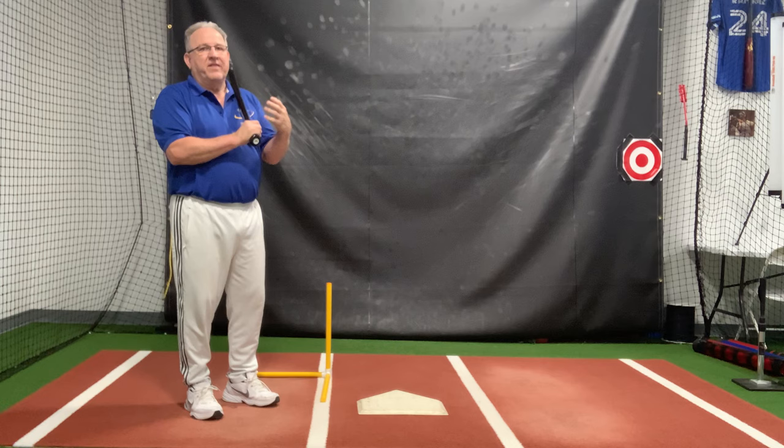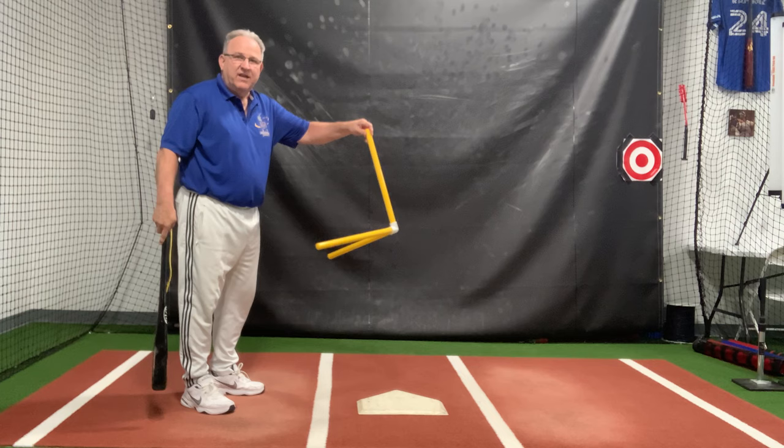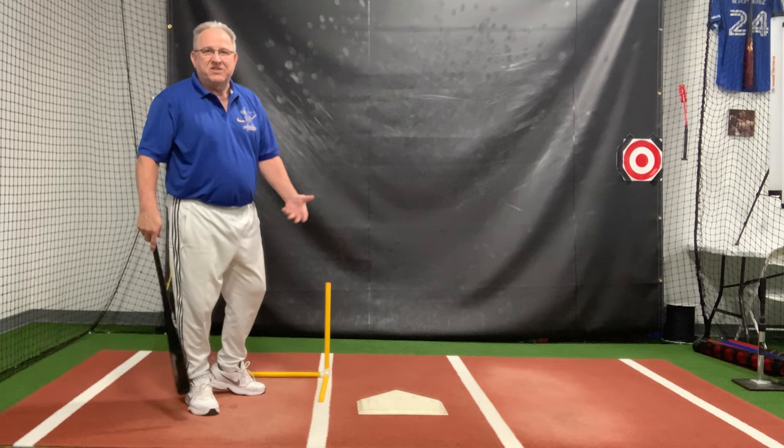So let's talk about that proper launch position. I like this device to teach how to load properly. I call it 3D loading because it reminds me of an X, Y, Z axis that I had when I studied geometry or advanced math.